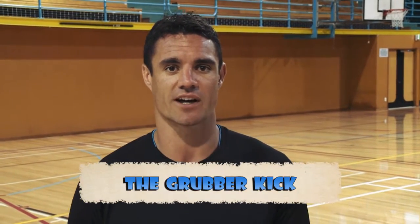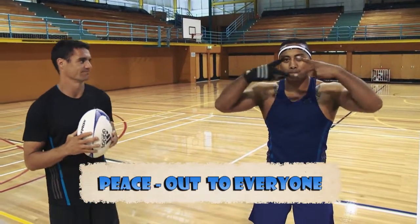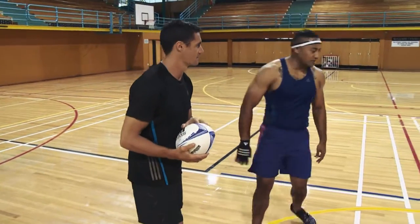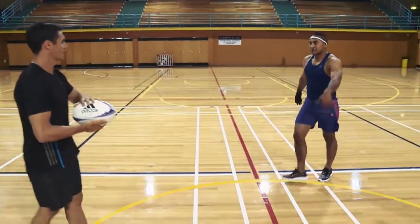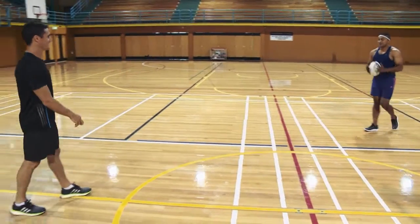Hey, this is All Black Skills and today I'm going to teach you the grubber kick with my good man Nua. What's up DC? The grubber kick. This one should be easy — my mum used to always call me a grub. Just like this. Oh yes, what about this one?